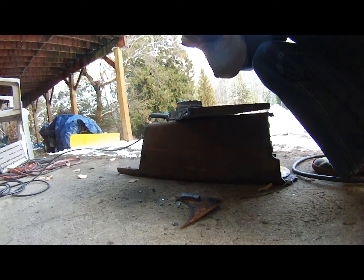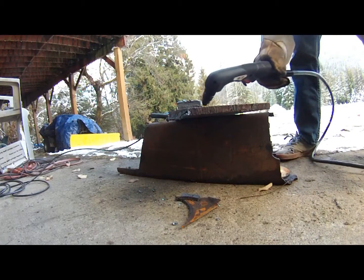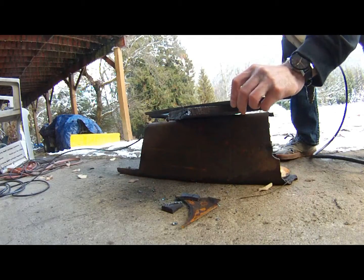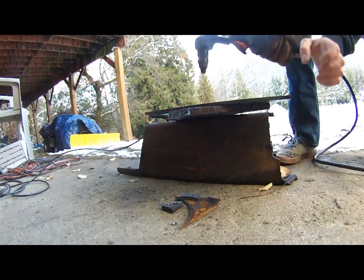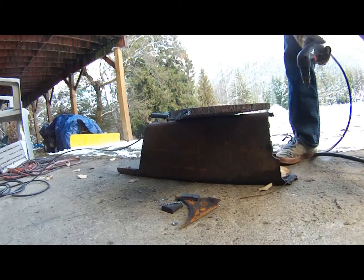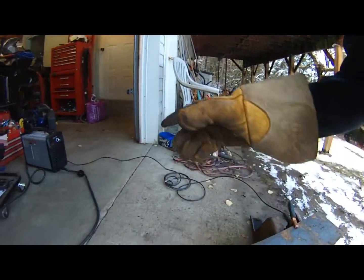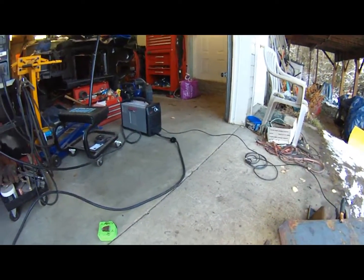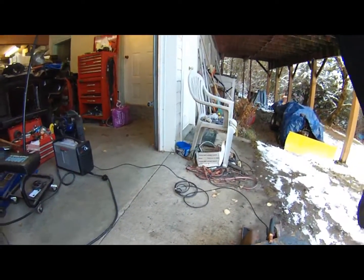Something I could have done is taken this piece here and used it as a straight edge to guide it along and make a completely straight cut. As you can hear, the machine has the fan running - it's just cooling down. I always let it completely cool until it shuts itself off before I unplug it.